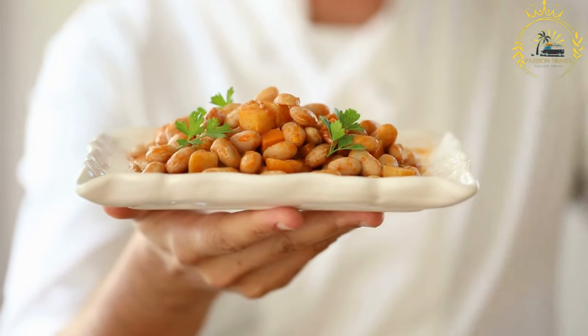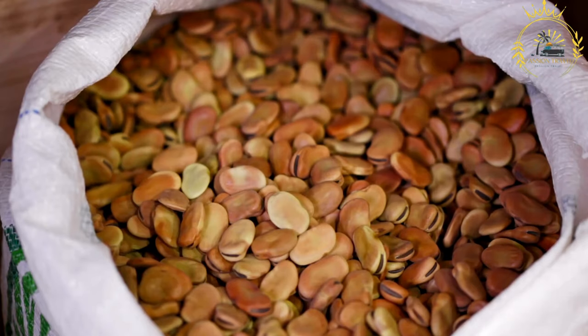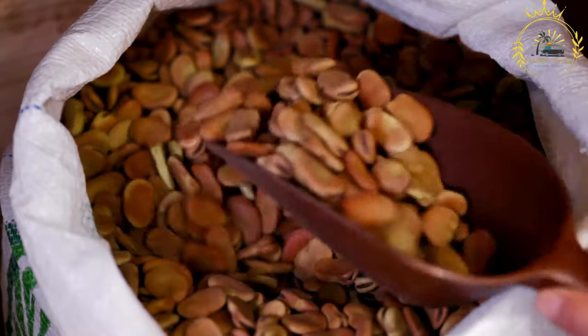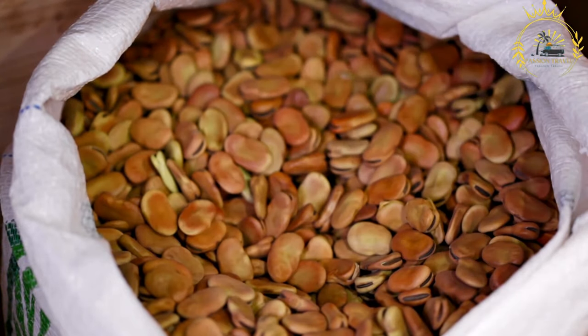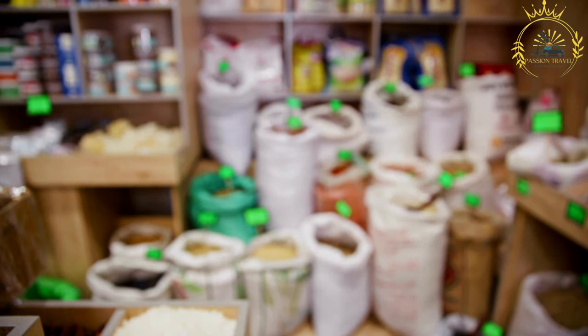Ful medames, often simply referred to as ful, is a popular and nutritious Sudanese dish made from fava beans, also known as broad beans. It's a staple breakfast item in Sudan and many other countries in the Middle East and North Africa. Here's how to prepare ful medames.